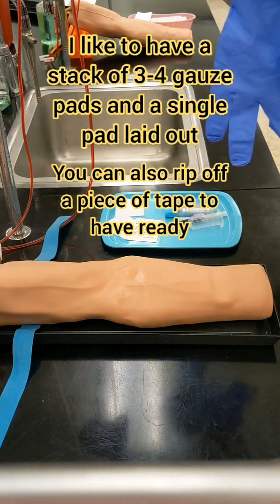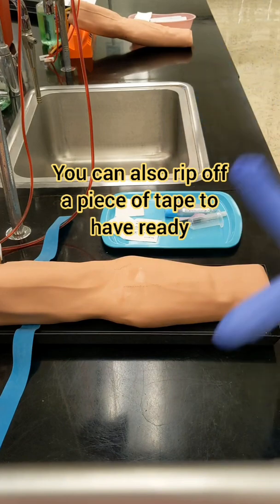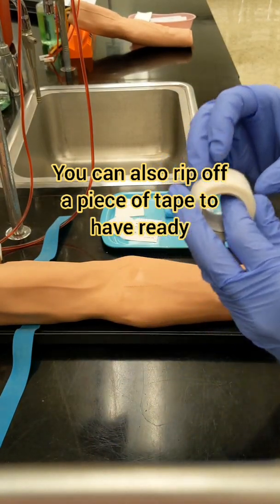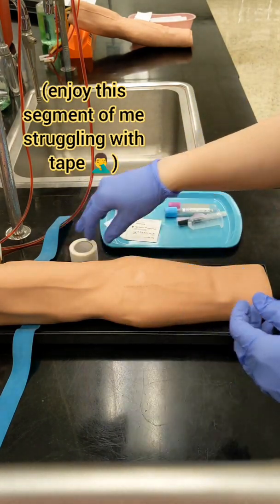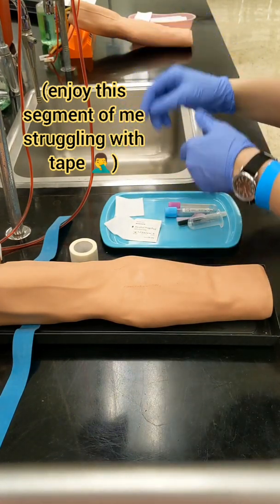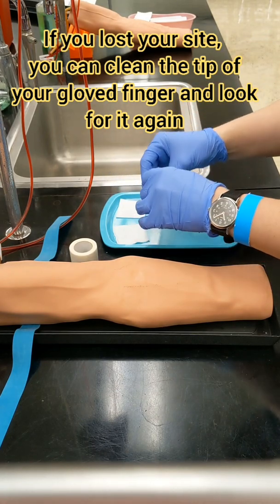I like to have my bandage materials ready before I start the procedure, but it's always a good idea to have your gauze ready before you start. My preferred setup is to have one piece of gauze and then two or three pieces stacked next to it, and then have my piece of tape or co-band already ripped and stuck to my tray, just waiting for me to grab it.